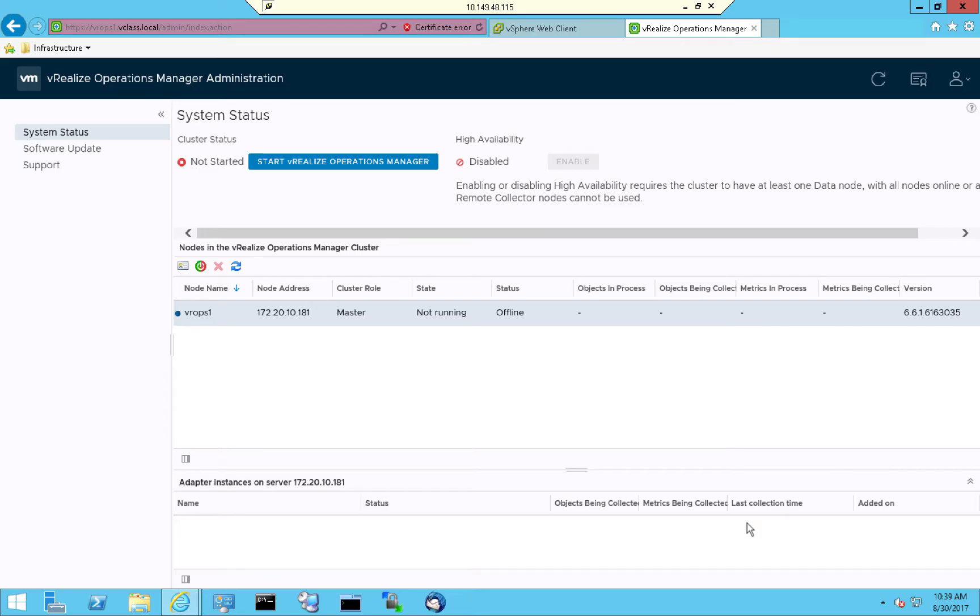What we have at this point is a single VROPS node, but what we have set out to do in this video is to configure an entire cluster. So what we'll do next is deploy two additional VROPS nodes. Both of these are going to be data collector nodes, and we'll do so following a very similar process.